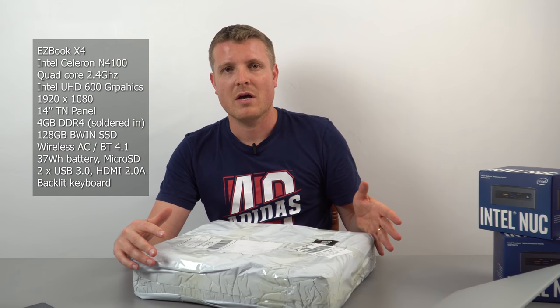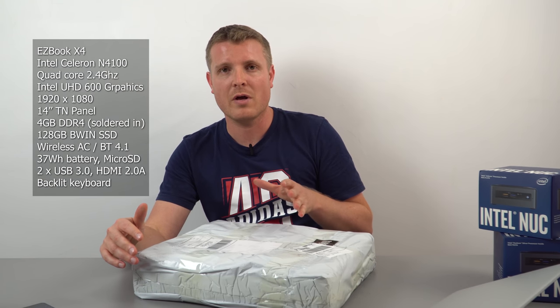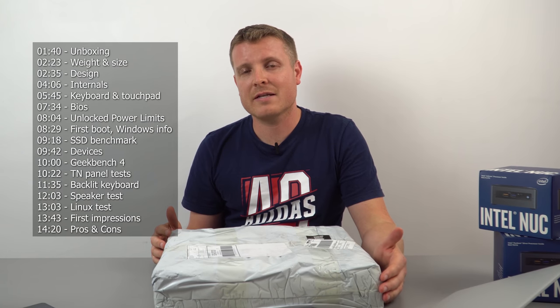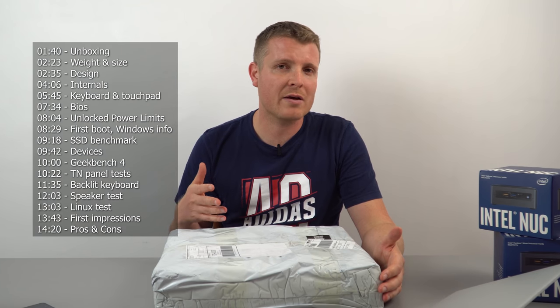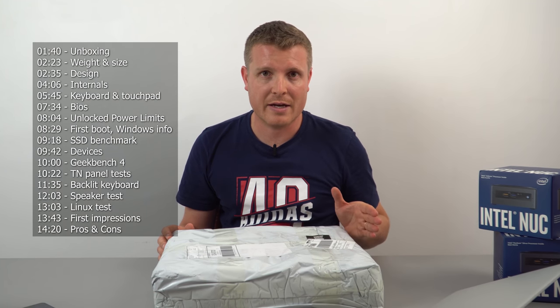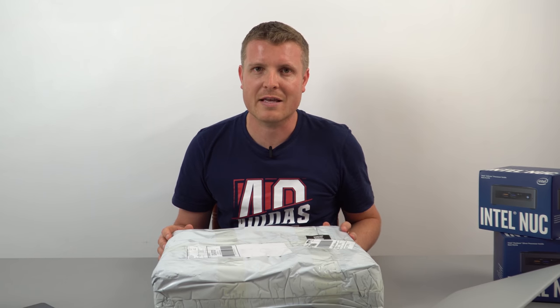This is the Gemini Lake successor - essentially an upgraded EasyBook 3L Pro. The 3L Pro is the 14-inch model while the EasyBook 3 Pro is the 13.3-inch model. Straight away, there is a con that will be a deal breaker for some: it has a TN panel, meaning no IPS colors and poor vertical viewing angles, just like the EasyBook 3L Pro. The X4 now has DDR4 RAM which is faster, but it's only four gigabytes, down from the six on previous models, due to DDR4 pricing.